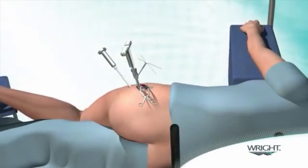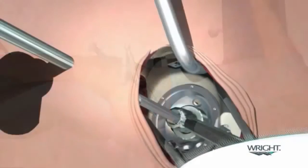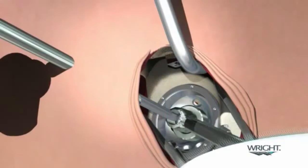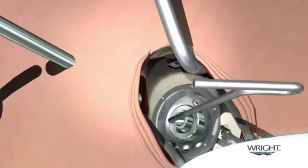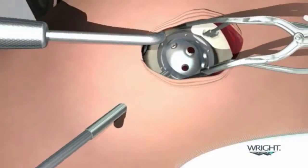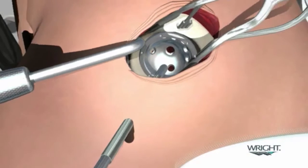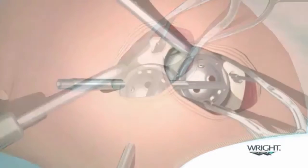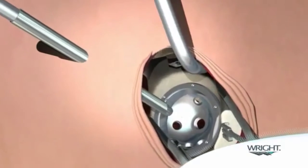An alignment guide is available for attachment on the cup impactor. With the cup firmly seated, the threaded cup impactor is unscrewed from the acetabular cup using the hex tip of the cup impactor and removed using the reamer basket holder. Pilot holes for acetabular screws are created by inserting the drill tube through the cannula until it engages the screw hole. The screw drill is then passed through the long drill tube and using the measurement markings on the end of the screw drill, drilling is carried out to the desired depth.